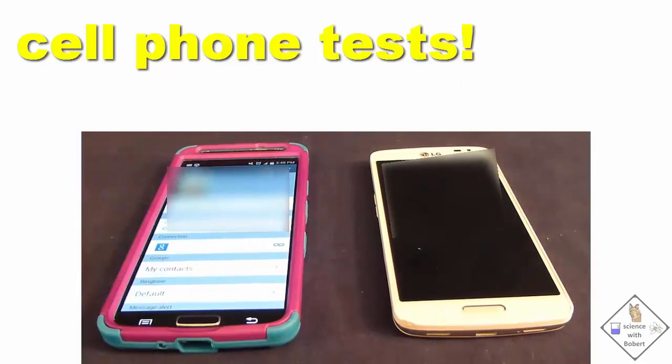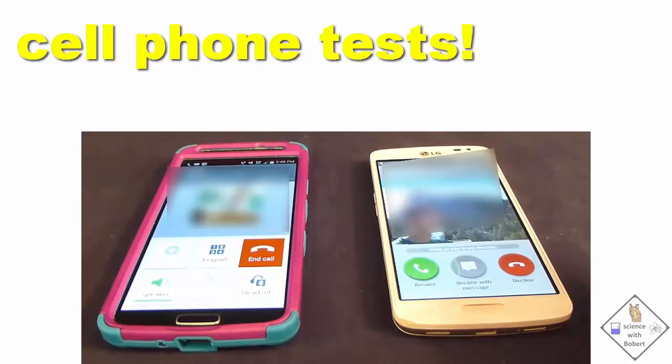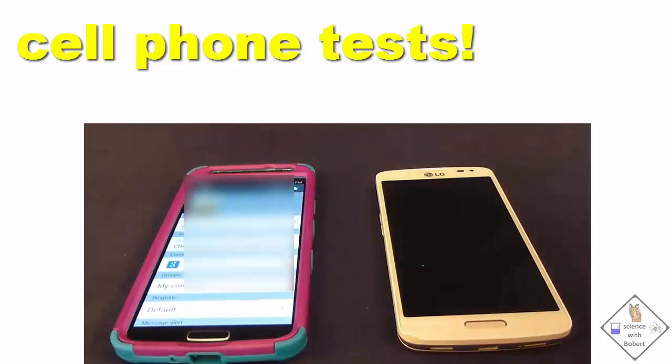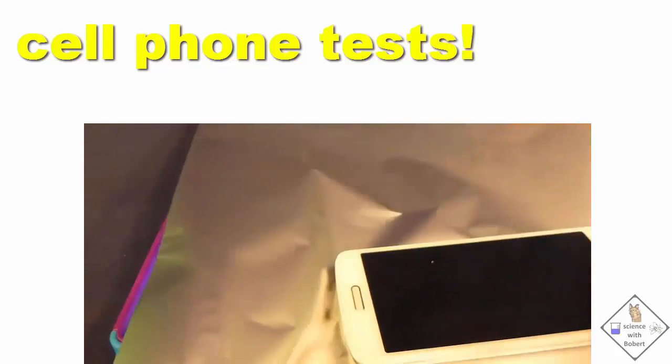Let's try it. I think we're ready to try to stop a cell phone signal. Let's first test to make sure our cell phones are working. Looks good. Now let's wrap one cell phone in aluminum foil and call it with the other cell phone.